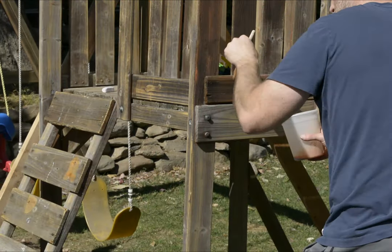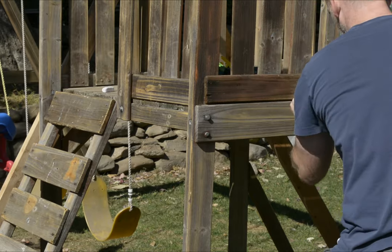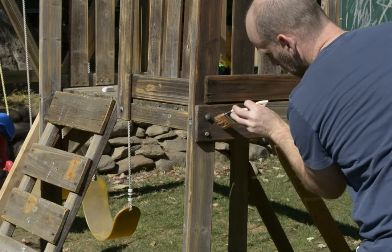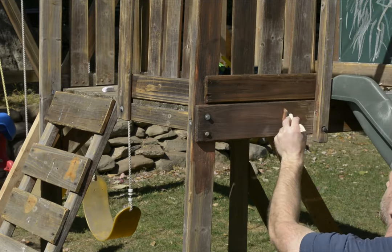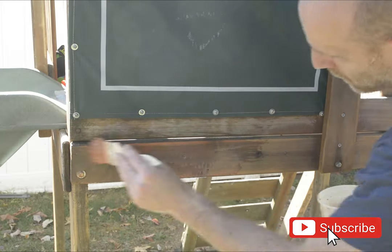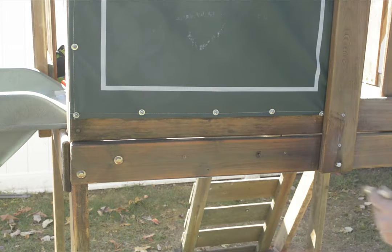After reinforcing everything and replacing the wood I needed to replace — luckily it wasn't very much — I moved on to staining. You have a lot of different options, not only for the application method whether it's spray or brush, but also for the products. I'll leave a link to what I use down below. If you're enjoying the video, I'd really appreciate it if you hit subscribe and the like button — it really helps me create more content. Thank you.